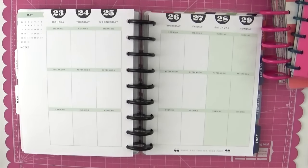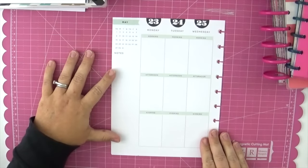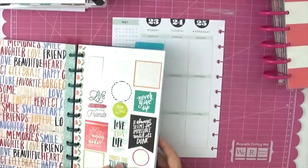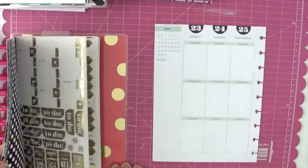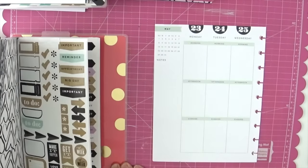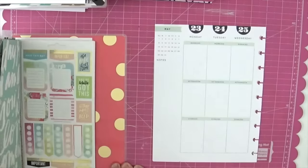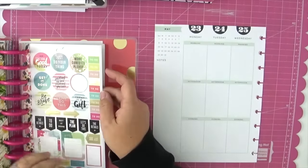Hello everybody, this is Jenny McGarvey and I'm going to share with you how I did my memory planning this week in my Happy Planner. I am using the gold dot edition of the Happy Planner. This video is going to be super quick because I have a huge backlog of videos to edit and share with you, so making quick videos it is.